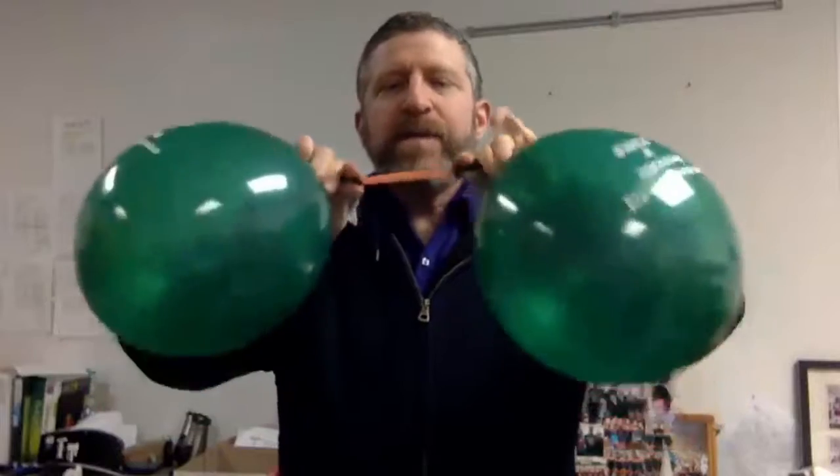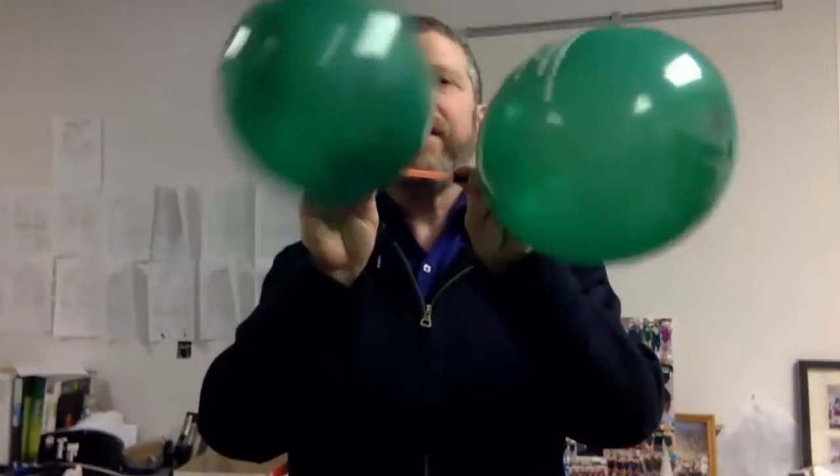Now you might say pressure is necessary to get air to flow through the straw. Let's try some pressure. Here's some pressure on this end, some pressure on this end. It's about the same amount of pressure on both ends, but there is still no air flowing through the straw.